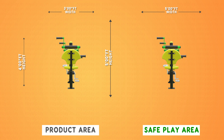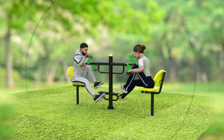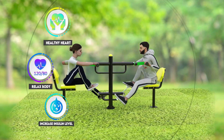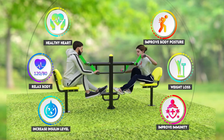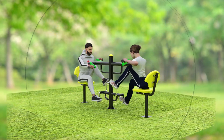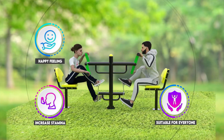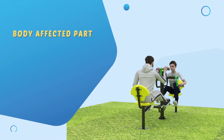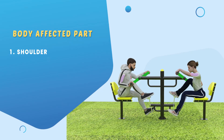The key benefits of our product G 65 are: healthy heart, relaxed body, increased insulin level, improved immunity, weight loss, improved body posture, happy feeling, increased stamina, suitable for everyone, and low cost. The body parts affected include the shoulders, biceps, forearms, and front thighs.